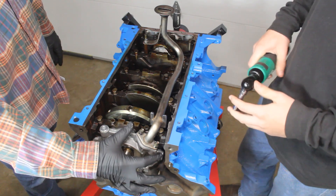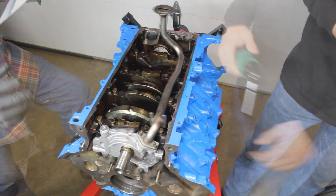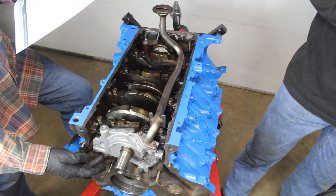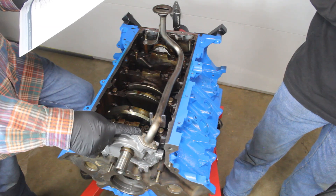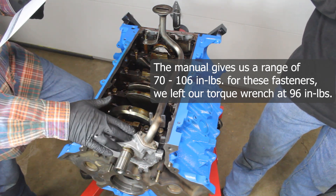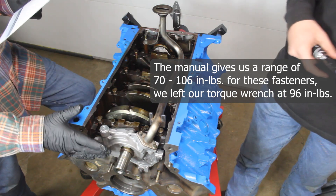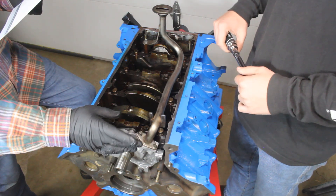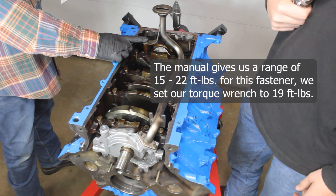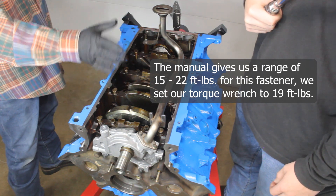Initially we're just going to snug the fasteners down to where they're just touching the surface, then torque them to spec. For the front two fasteners, the spec is 70 to 106 inch pounds — we're going to do the same as the front ones and set our torque wrench to 96 inch pounds, tightening by feel to a max of where it clicks, hopefully stopping a little below that. For the back fastener that secures the standpipe, the spec is 15 to 22 foot pounds, and we're going to tighten that down to 19 foot pounds, right in the middle of the range.